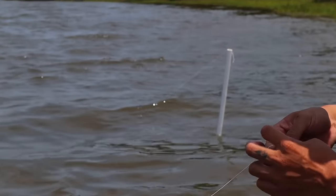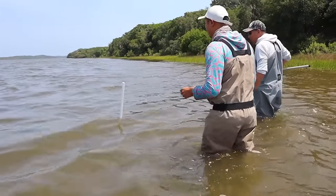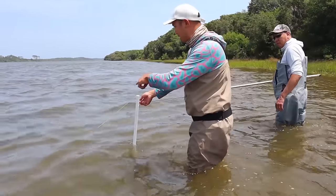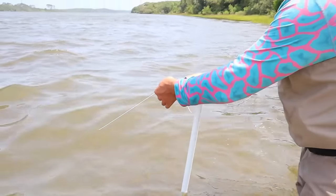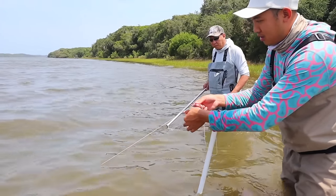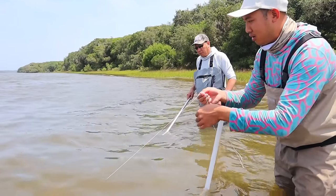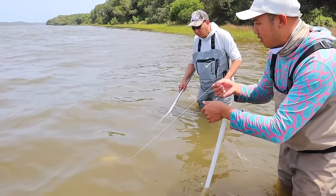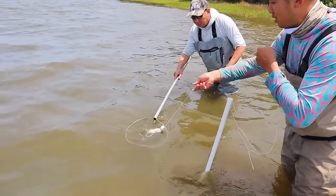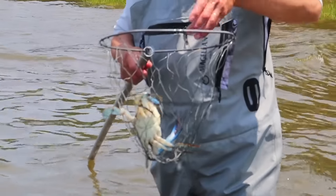It looks like you might have something on there. Oh yeah, I see it moving — it's on it, it's moving. You see the line moving to the left? When you go and grab it, you pull it really slow. Here we go — whoa! That's a nice one. And look, it bit on the chicken thigh.